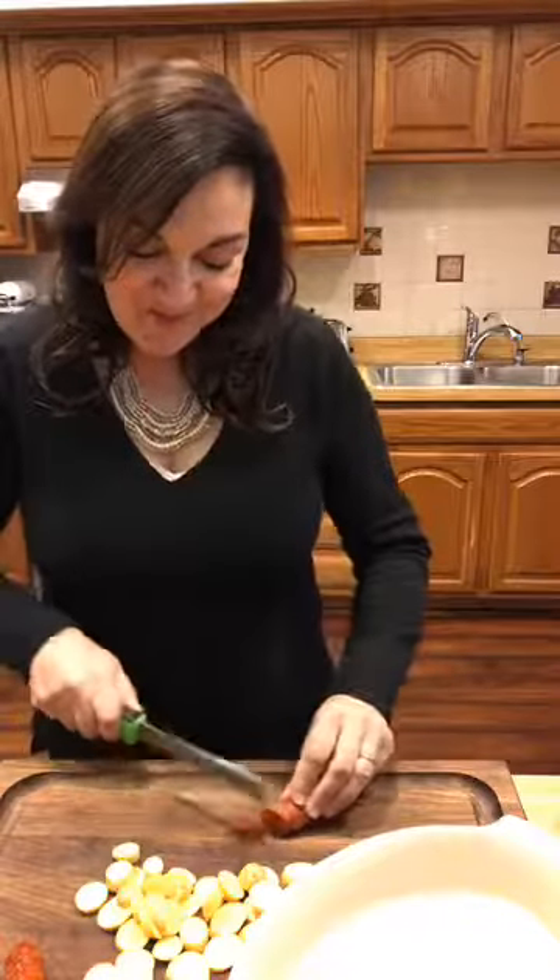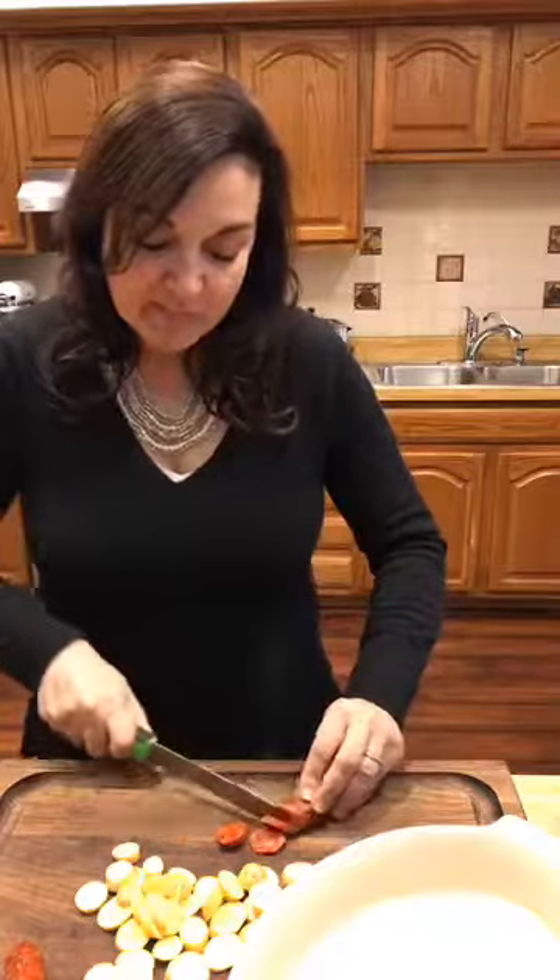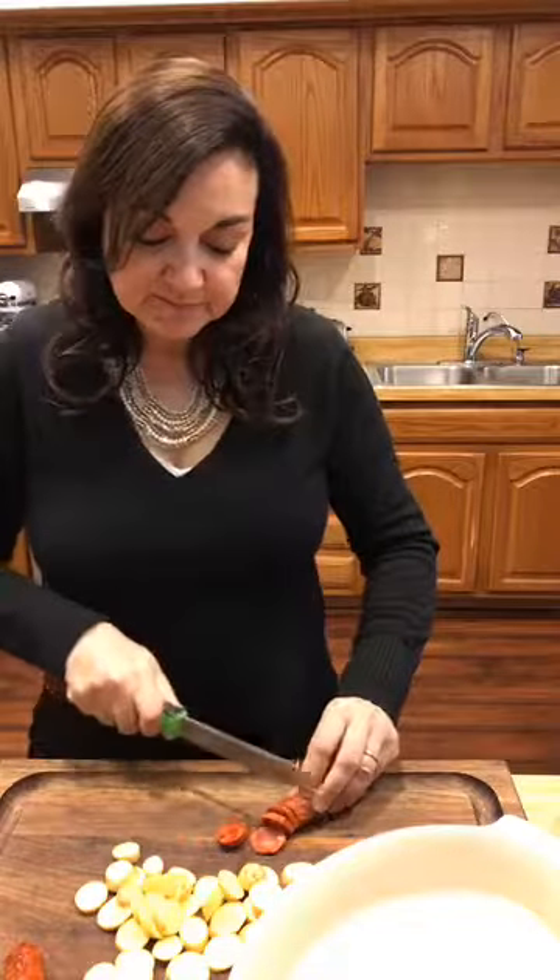Now we're going to do little rounds of the chorizo. The first one's going to have a tiny little end, so that one you get to eat. Cindy likes chorizo because it's flavorful but not super spicy — that's exactly how I feel. I'm not big on super spicy food. To me, this has just enough flavor and spice. When you put it with these fingerling potatoes and a little bit of olive oil, garlic, paprika, and chili powder — oh my gosh, amazing. And it's so simple.